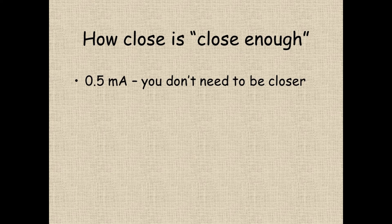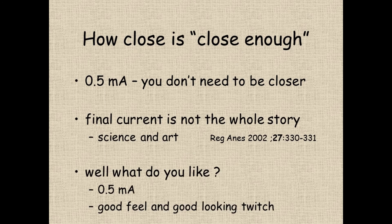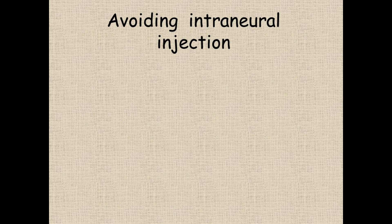So how close is close enough? 0.5 — you don't need to be any closer. How do we avoid intraneural injection? If I've never met you before in theatre, it's the first question I ask. Five ways to avoid intraneural injection using just a nerve stimulator: watch for pain, low pressure injection, go slowly, threshold, and twitch disappearance.